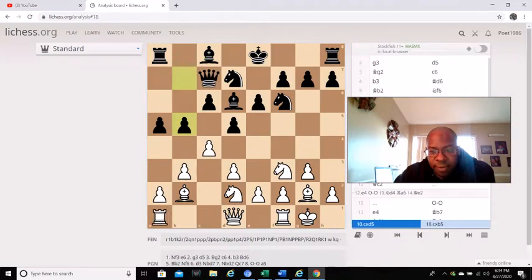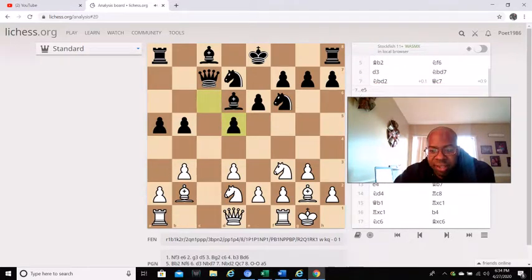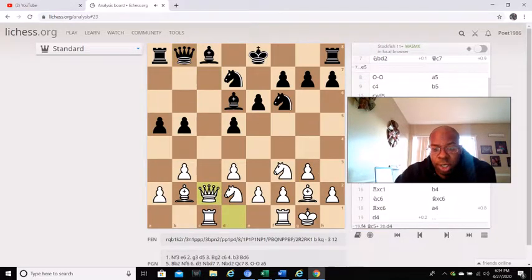With b5, his opponent actually goes c captures d5, and then c captures d5, and then rook c1. After rook c1, queen b8 comes, and then queen c2. As you can see, white is trying to gain the c-file.